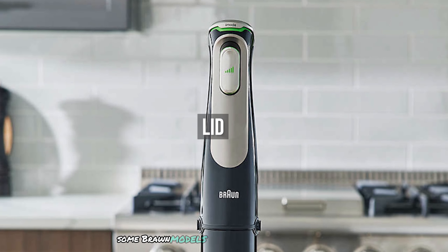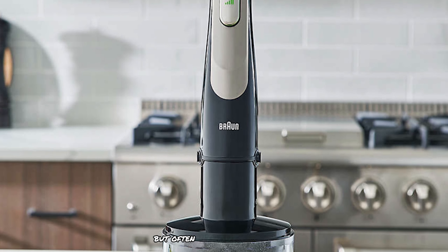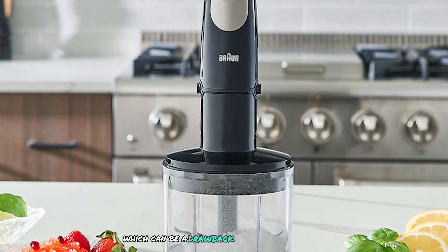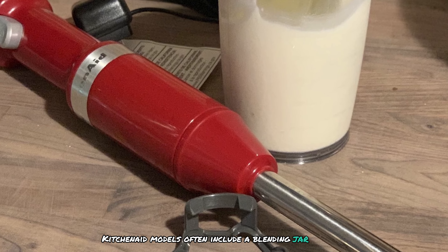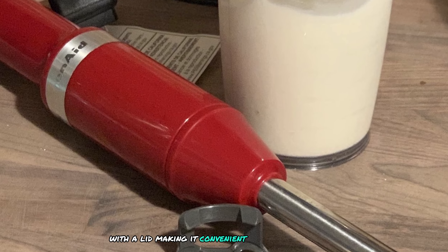Some Braun models come with a beaker but often without a lid, which can be a drawback for storage. KitchenAid models often include a blending jar with a lid, making it convenient for storage.